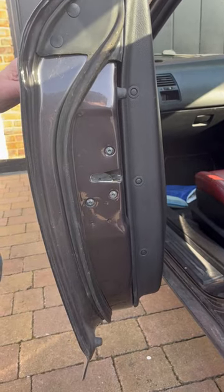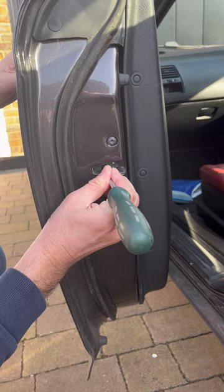What you might find is your door won't shut. Often what's happened is that the catch has gone to the first position because you've shut it on a coat or a seat belt.